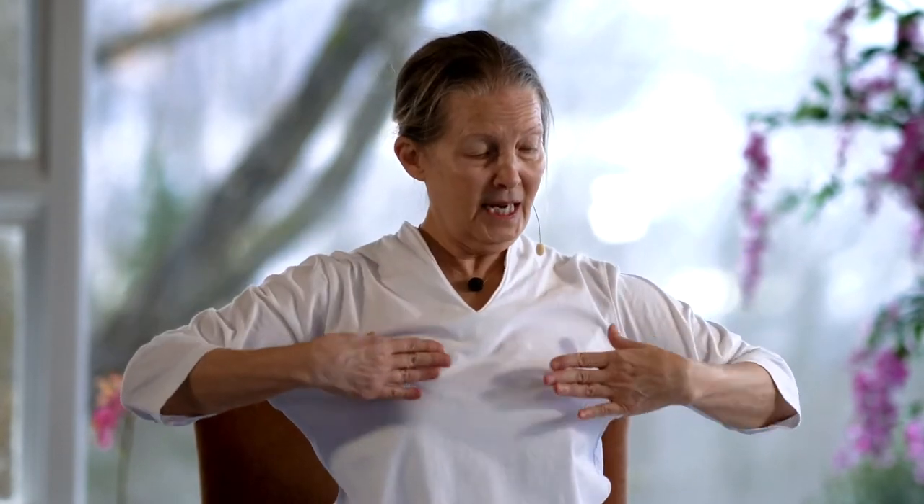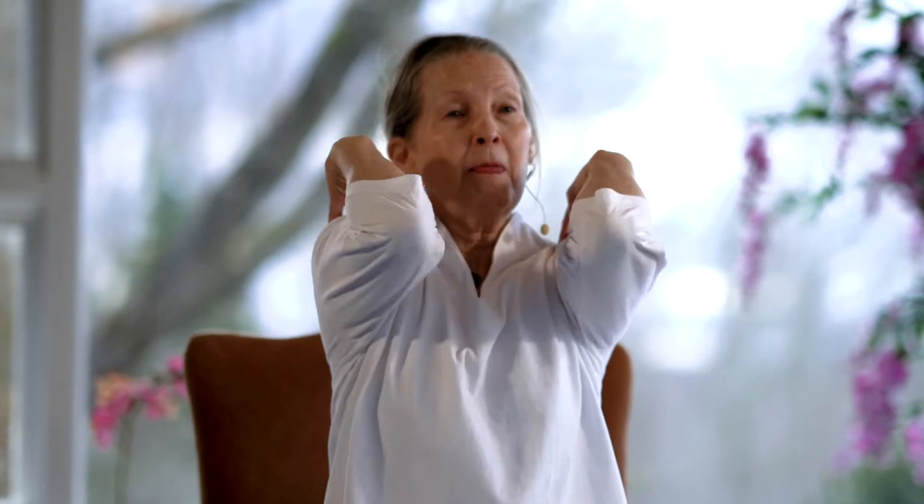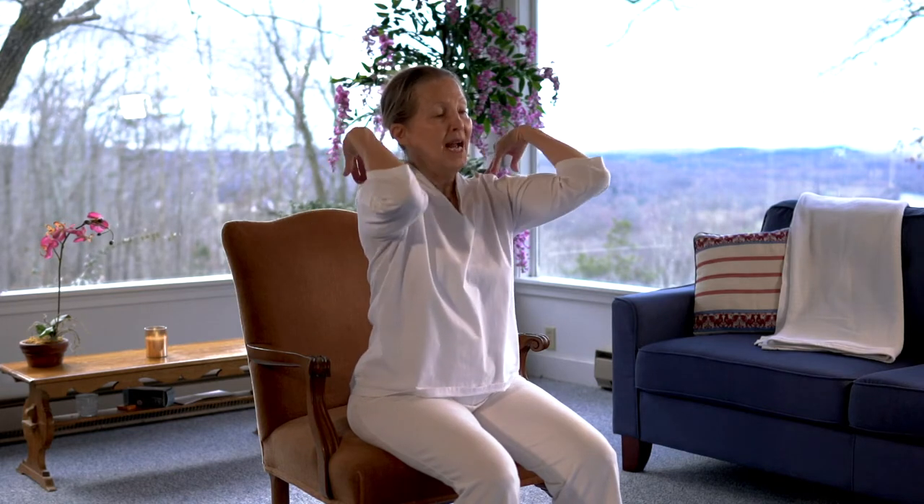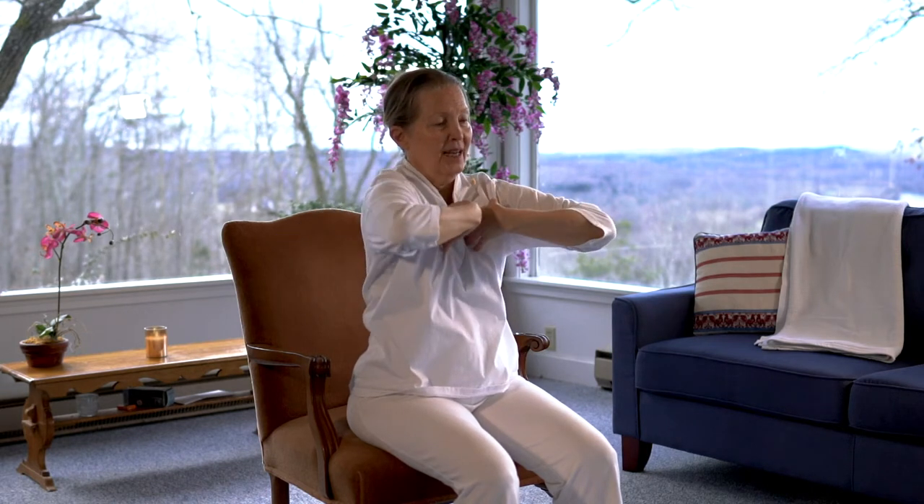And now bringing the fingertips to the tops of the shoulders, elbows pointed out to the side. If the arms don't come up that far, wherever they happen to go. We're going to pay attention to the shoulder blades — bringing the elbows towards each other, feel the shoulder blades separate. And then as you open, feel the shoulder blades come together. Bringing the elbows together, open. Imagine that you're trying to have the elbows meet behind you. Open and lift the heart. If you're not able to reach the shoulders, you could place your hands on the chest and that would be okay too.